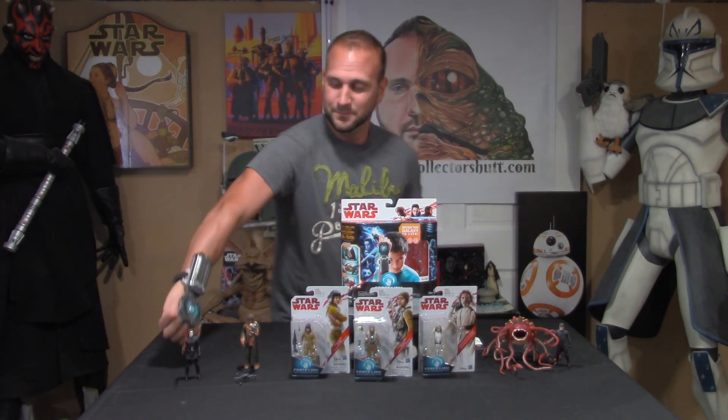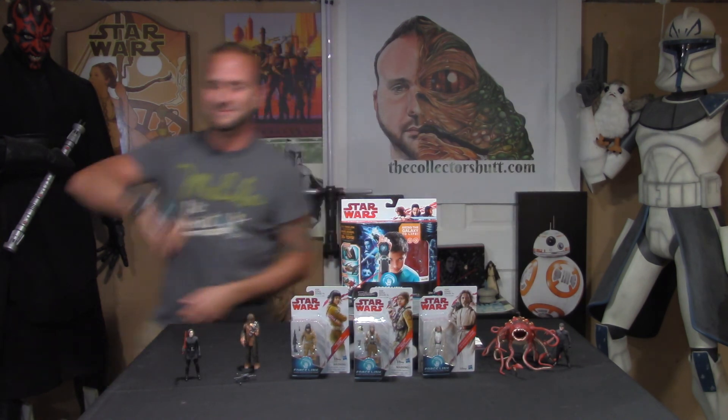Thank you so much for tuning in. If you want to see more of me, go to thecollectorshut.com. You can find me on Twitter, Instagram, Facebook, and right here on YouTube. Please subscribe, comment, and share — I love hearing from you guys. Definitely keep tuning in because I have so much more to share with you guys. Like always, may the Force be with you. Thank you so much and I will see you soon.